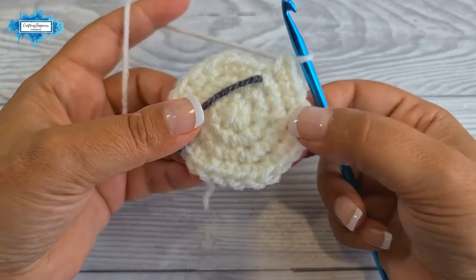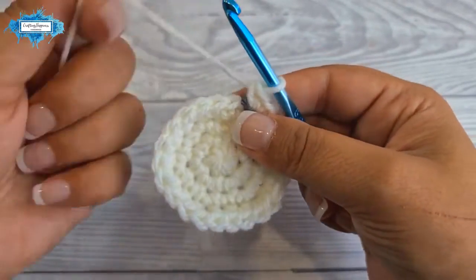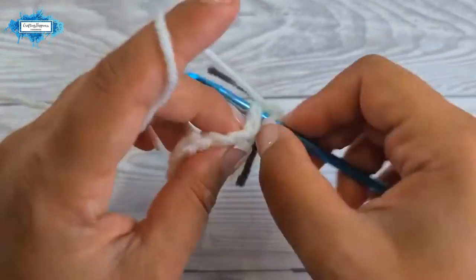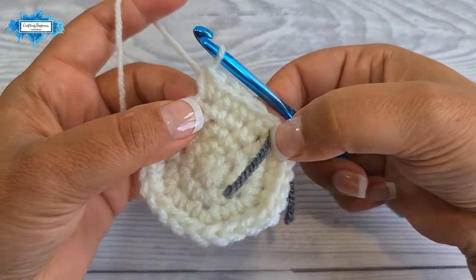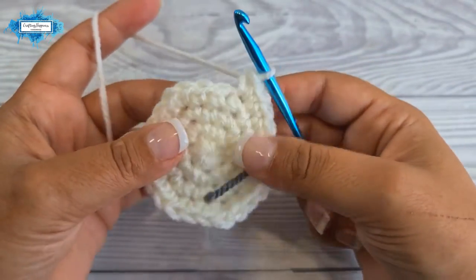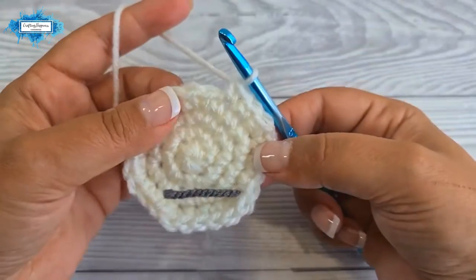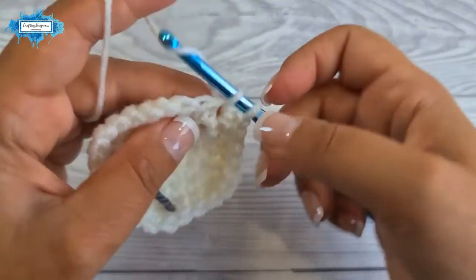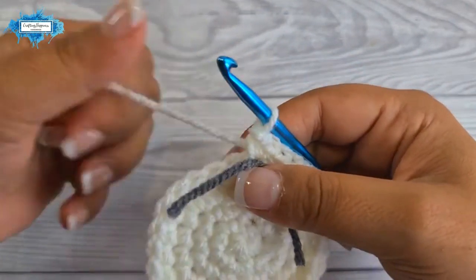This is how round four looks. On round five, start with a single crochet in the next three stitches, then an increase. Your repeat section is single crochet in the next three stitches followed by an increase. Show one more repeat: single crochet, single crochet, single crochet, then increase. This is how round five looks.